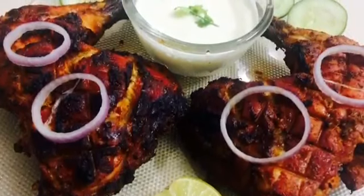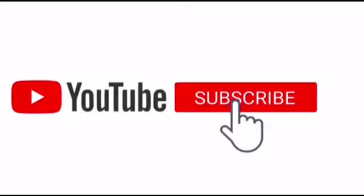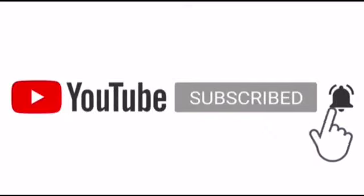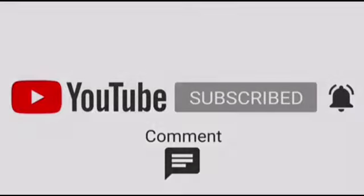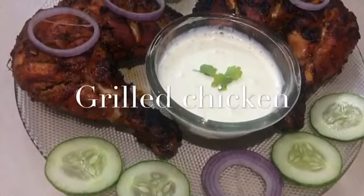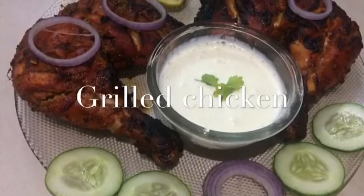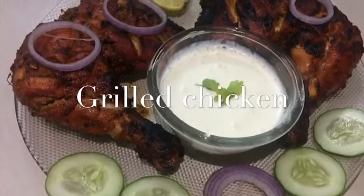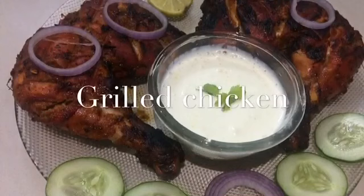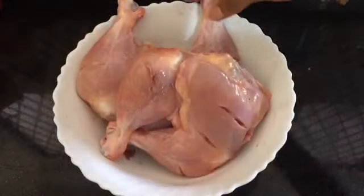Hello all, welcome to yet another video. Please do subscribe and tap the bell icon. Today let's see how grilled chicken is made. I know you all might be familiar with it, but here I'll show you my version of making grilled chicken.